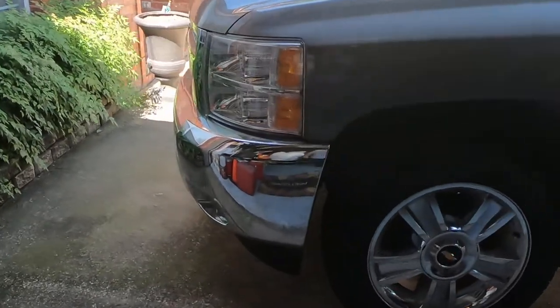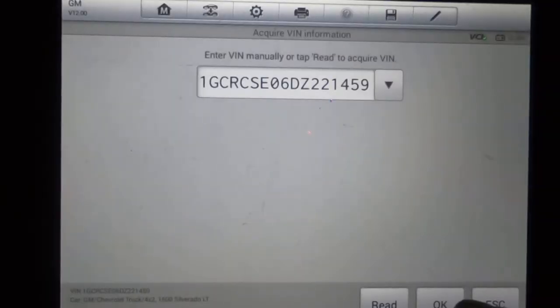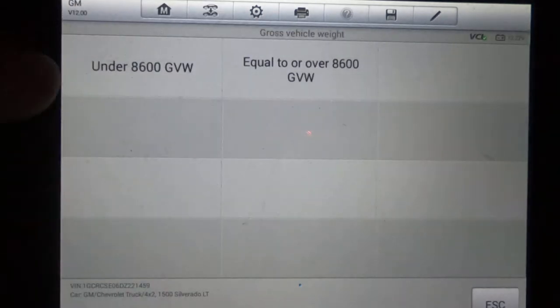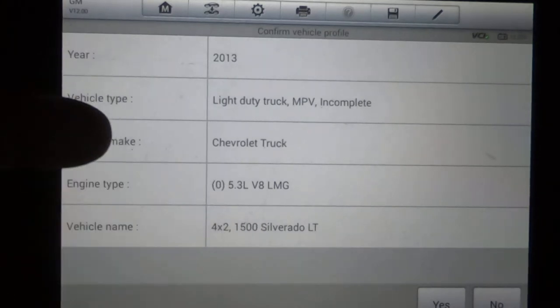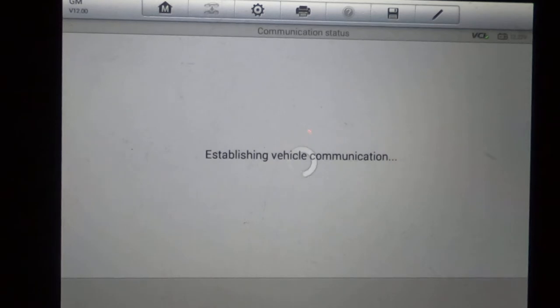We have a 2013 Silverado with the 5.3 liter, Texas edition, two-wheel drive, extended cab, and we're just going to do a walk-through. I've already ID'd the vehicle. It does have an up-level radio, automatic AC. I believe it's without trailer brake. It's under 8,600. It does have the vehicle stability control. It does not have RPO code Z95. It is a 2013, 5.3, 4x2.